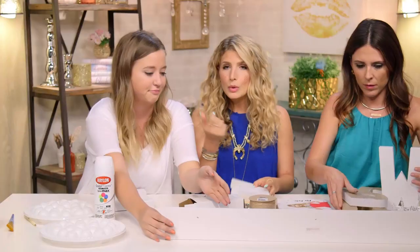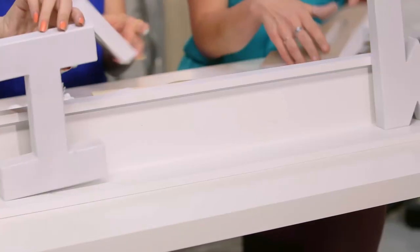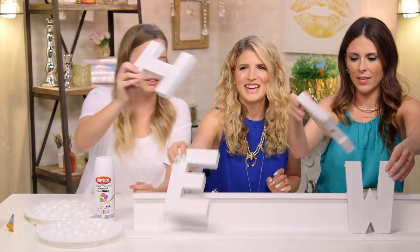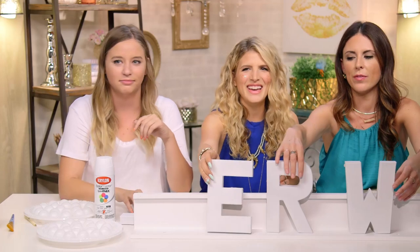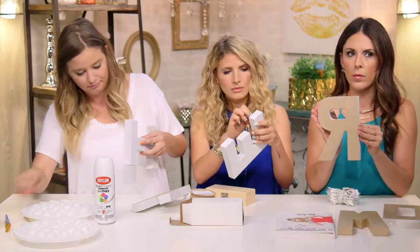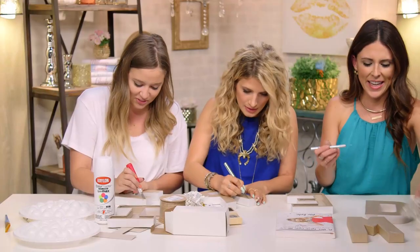This is called a picture ledge — it's one of those shelves — and that is how you're going to manage the cord situation. So you just cut out the back with your craft knife. It's nice and in there. You just cut it out, and then you have a hollow surface. This is the back of the letter anyway, so it doesn't have to be perfect.